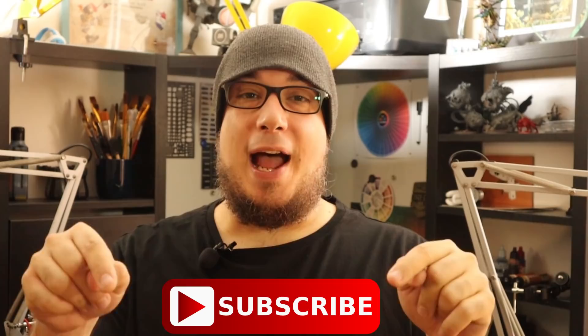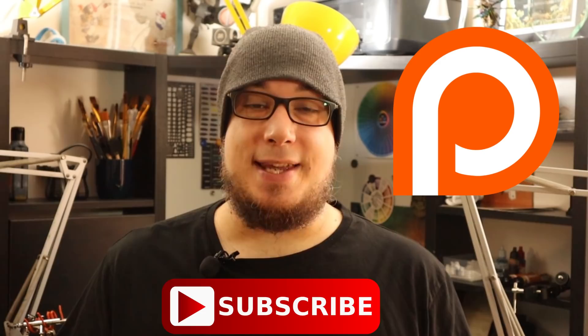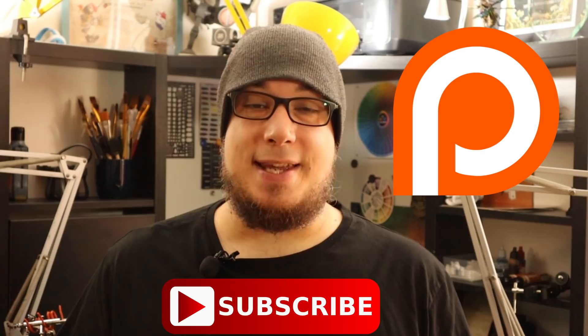If you liked this video, give it a like and subscribe. You can ask me anything in the comments below, and follow my projects during the week using one of my socials. If you want to support the channel and help me increase the quality of this content, check out my Patreon page and maybe join the community. See you next week guys!